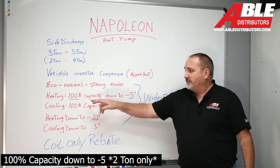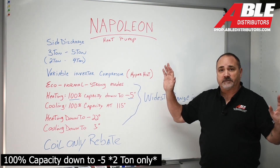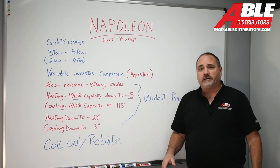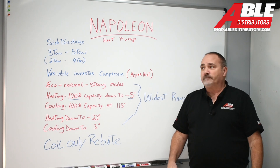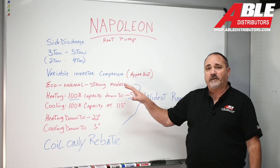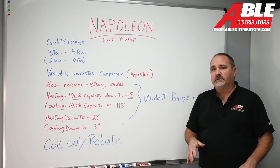Honestly, my eyes bugged out when I saw 100% capacity down to minus five — that's all I needed to see. That in itself was enough. Heating down to minus 22 — mind blown. The Napoleon heat pump. We're going to have specific training on this: hands-on training and field training, just like we did with the Bosch. We'll be looking for those dates coming up.